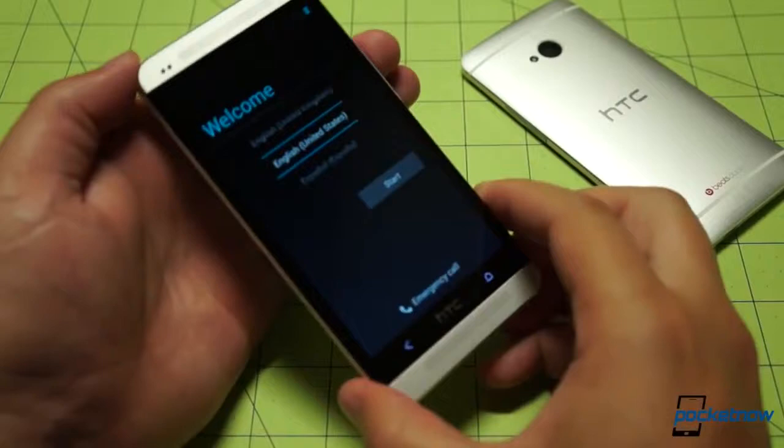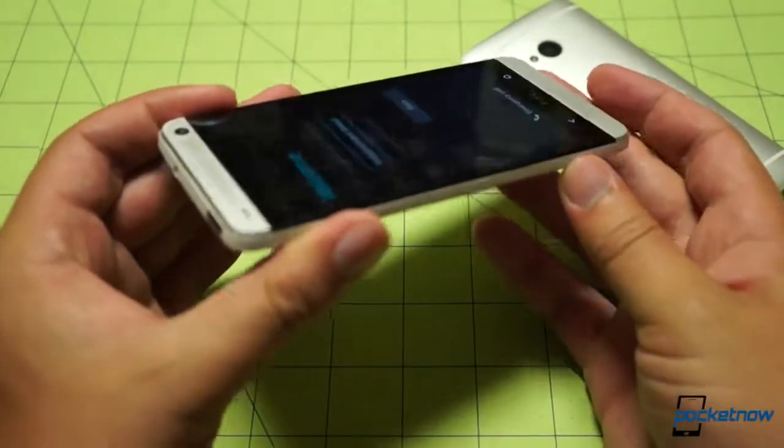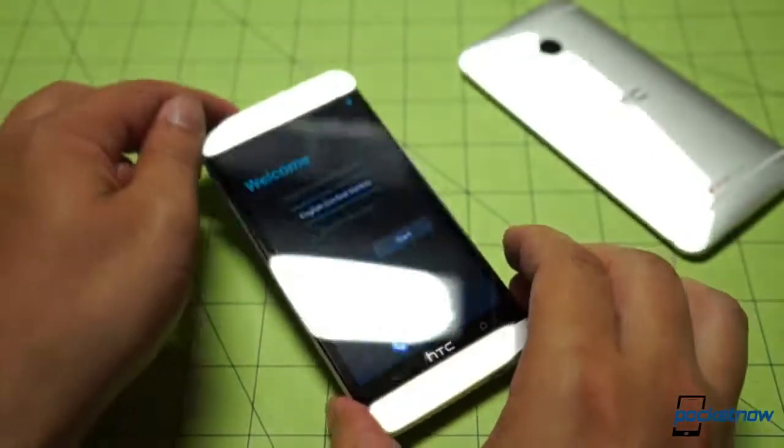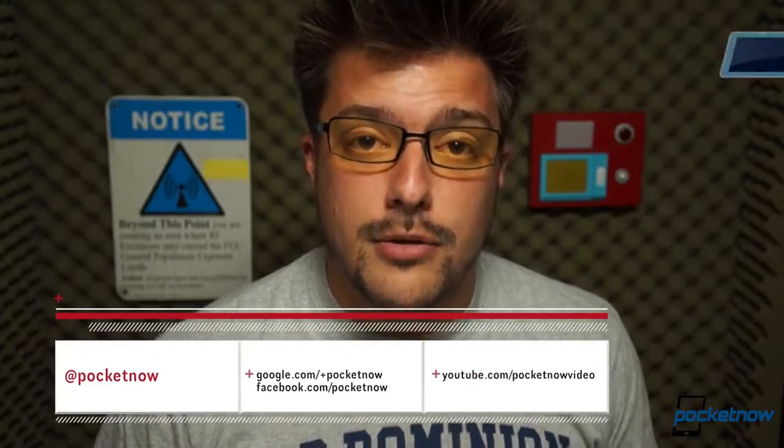So that was a very quick and dirty unboxing of the HTC One Google Play Edition, which we will be talking about quite a bit. We're going to have a lot more on the Google Play Edition HTC One next week at Pocketnow, so stay tuned and make sure to subscribe here on YouTube and follow us on social media so you do not miss it. In the meantime, if you want to find out how to make your own HTC One a Google Play device, check out the video linked in the outro. Drop us a like if you enjoyed the video, leave us a comment if you have something useful to say, and thank you for joining us. We'll see you next time.